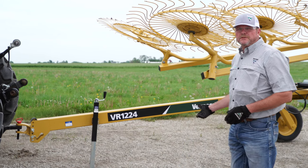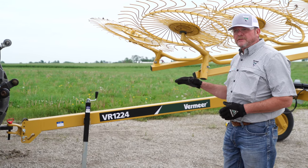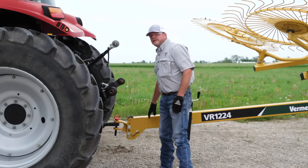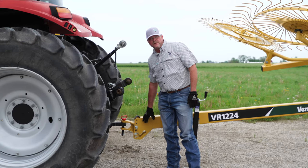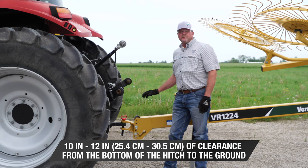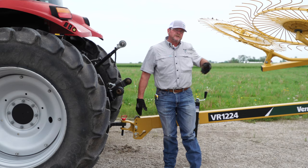We have a VR1224 wheel rake here with us today and we start with this issue by talking about the level of the rake and are we level at the hitch. Our first point is to take a look right here — we build this with an adjustable hitch because in the owner's manual we want between 10 and 12 inches of clearance between the bottom of the hitch and the ground. Starting at that point gives us an even distribution of weight and pressure from the front to the back of the rake.